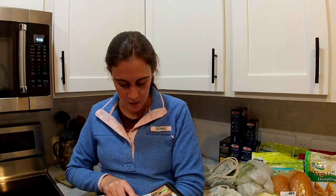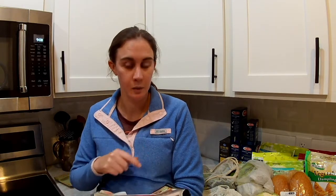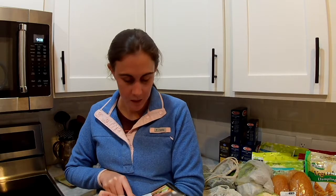The next thing I'm making is Thai peanut noodle bowls — that's actually what we had for dinner tonight. I'm also making tofu banh mi, and finally, tortilla soup.